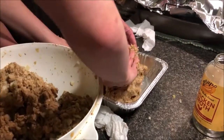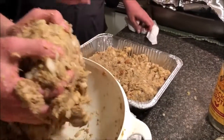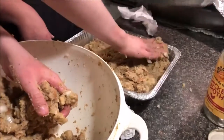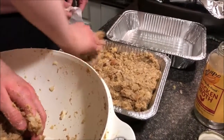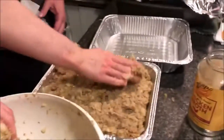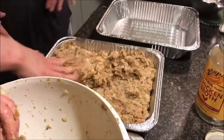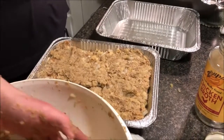We are happy with the texture — there's a little bit of cube texture in there, so you get a little bit of cube if you like that. Mostly it's just stuffing-ness, kind of mushy. We're going to get half in the first pan and then the other half in the next pan. The sous chef is ready to take it.